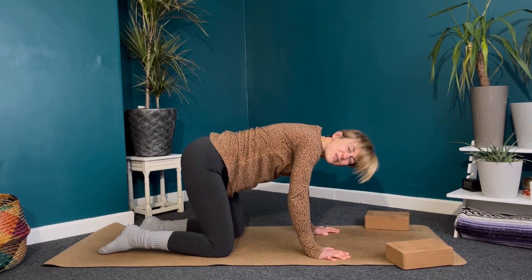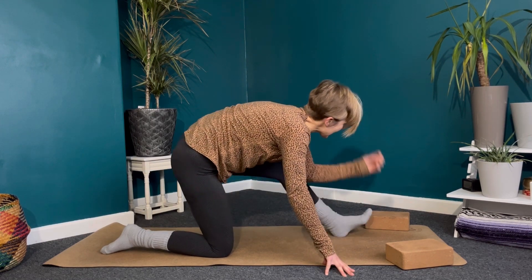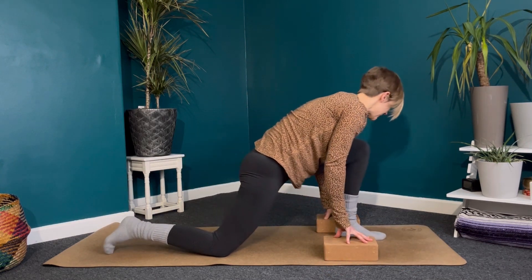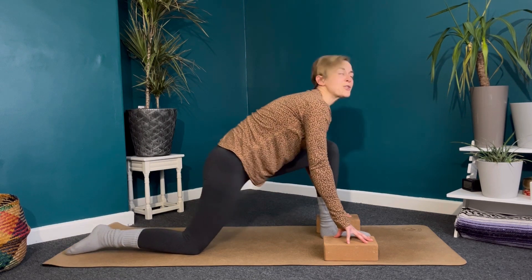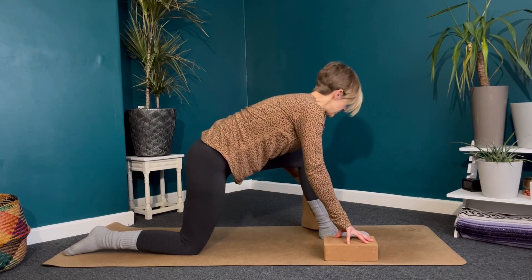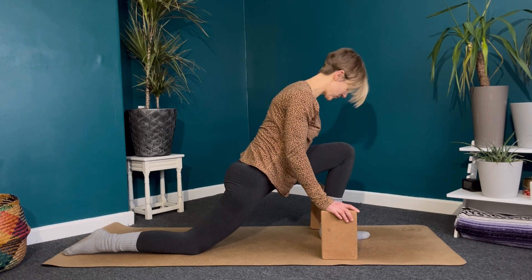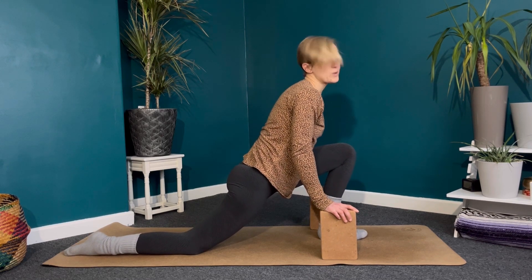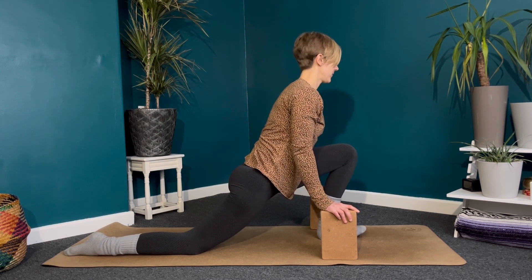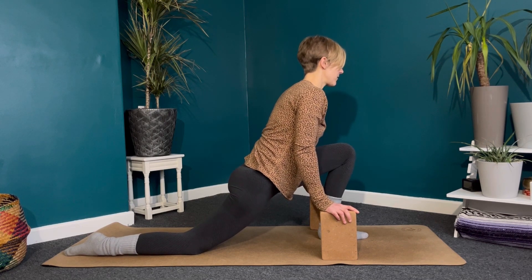Setting up for our lunge on the other side — bring your left leg through this time, getting it there however is comfortable for you. Bring your blocks either side of that front foot if you're using them. Don't rush into the deepest version of your lunge — take your time, you can even bring your blocks up higher. Finding some space, rolling the shoulders down. We're all about looking for space in the body; we don't want to create tension. Just breathe into that sensation wherever you feel it.